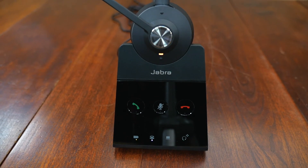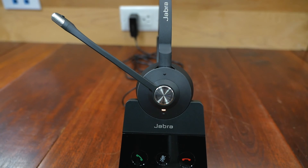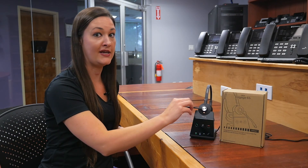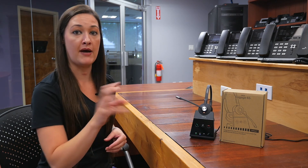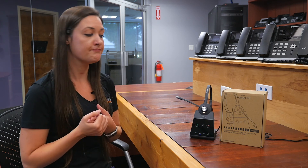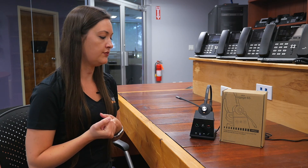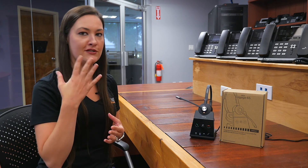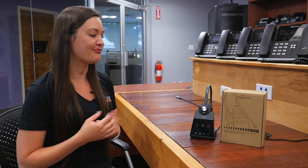The other feature that Jabra offers is Jabra Direct as a desktop application. One really cool feature that I love about it is it will actually tell me when my mic boom isn't lined up — it'll tell me to adjust my mic boom right in a little pop-up notification so that whoever I'm talking to can hear me clearly. One other cool thing Jabra offers is that when you're talking, if you're breathing into the microphone, it can actually tune that out so people don't hear you breathing on a call.